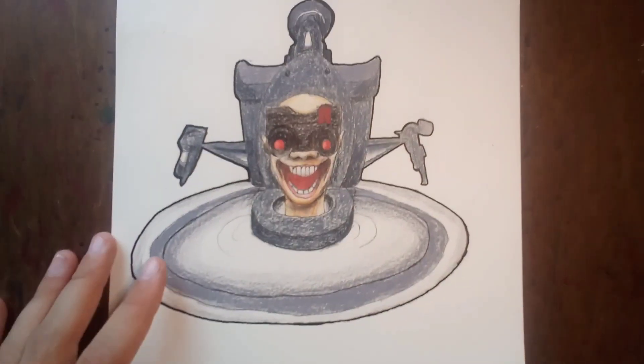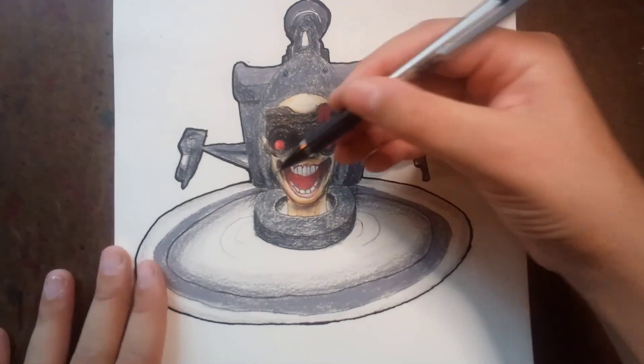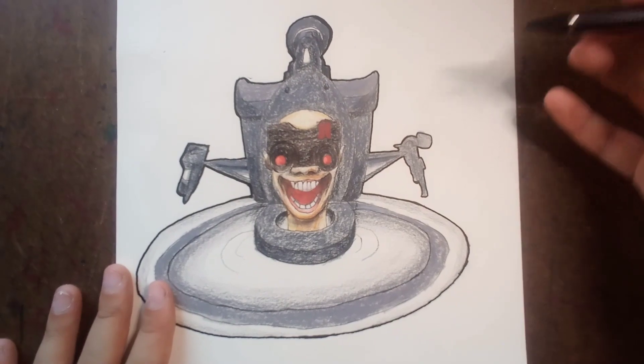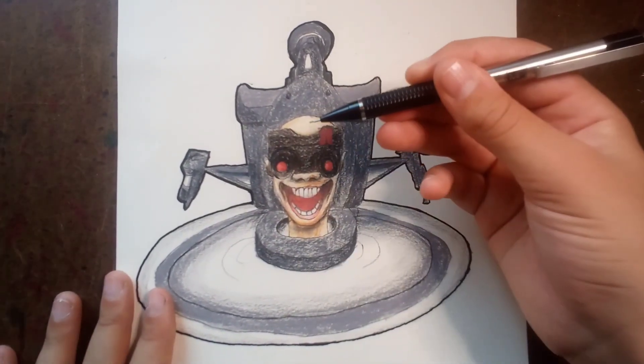But here it is, fully colored in. As you can see, I started here by shaping out the head and how it's going to look when the drawing's completely finished. Let's get started.